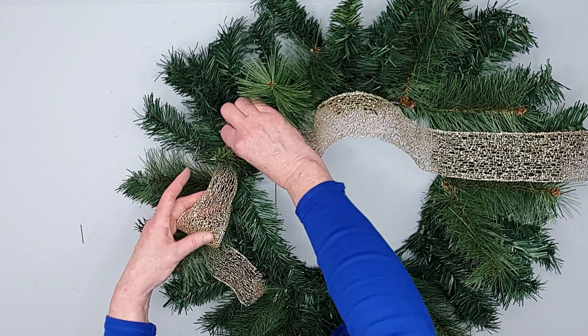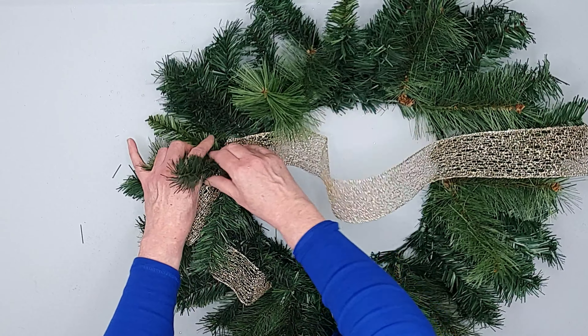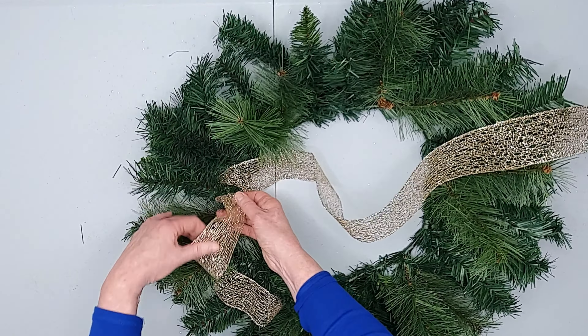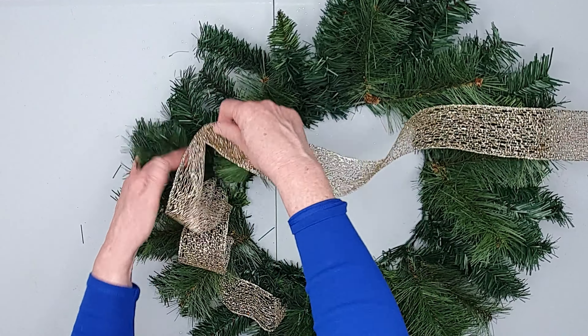This ribbon does have a right side and a wrong side, so we need the right side showing. I'm not measuring the loops — I'm just eyeballing.